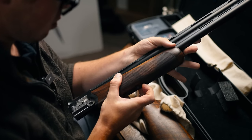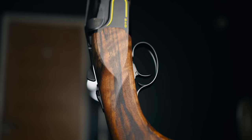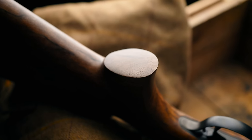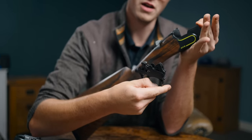Let's have a little look over the action itself and pop the trigger unit out. Unlike the DT-11 Black, this one has a steel trigger unit — I like that; it adds weight in the middle. There are so many hand-polished and hand-filed surfaces. To drop the trigger unit out, you push the safety catch forward, then forward again, push your top lever across, and then the trigger unit comes out.